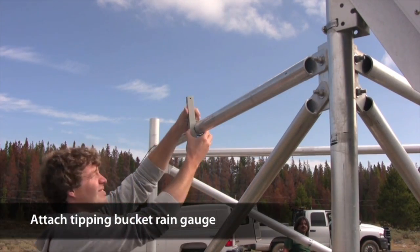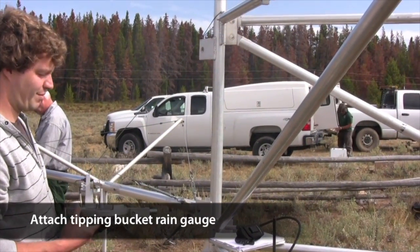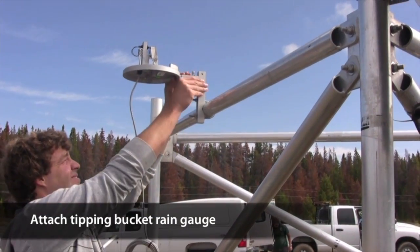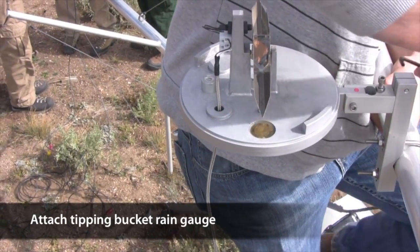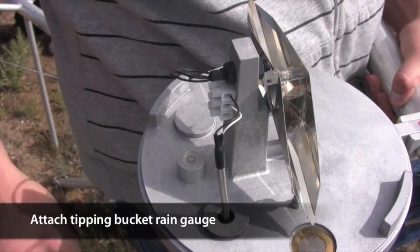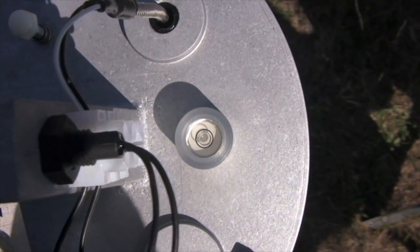Next is the tipping bucket rain gauge. Use the U-bolt to secure the mounting arm in a vertical position on one of the frame's top rails. Place the peg protruding from the tipping bucket base into the slot on the vertical arm. Use the built-in bubble level to ensure that the base is perfectly level, then tighten up the two bolts with an Allen key. One bolt allows up-and-down tilt movement; the other allows side-to-side rotation. Leave the bucket off for now as we'll test the sensor first.